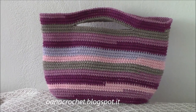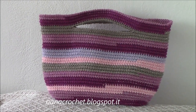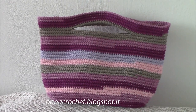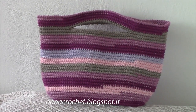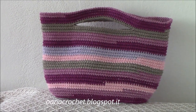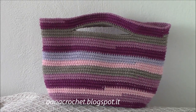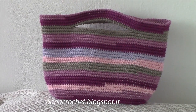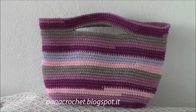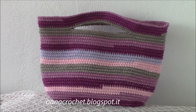I think it's a perfect summer bag, beach bag, or a nice bag to carry your crochet work when you want to go out and work somewhere in a park or wherever. I hope you enjoy this tutorial and this project.